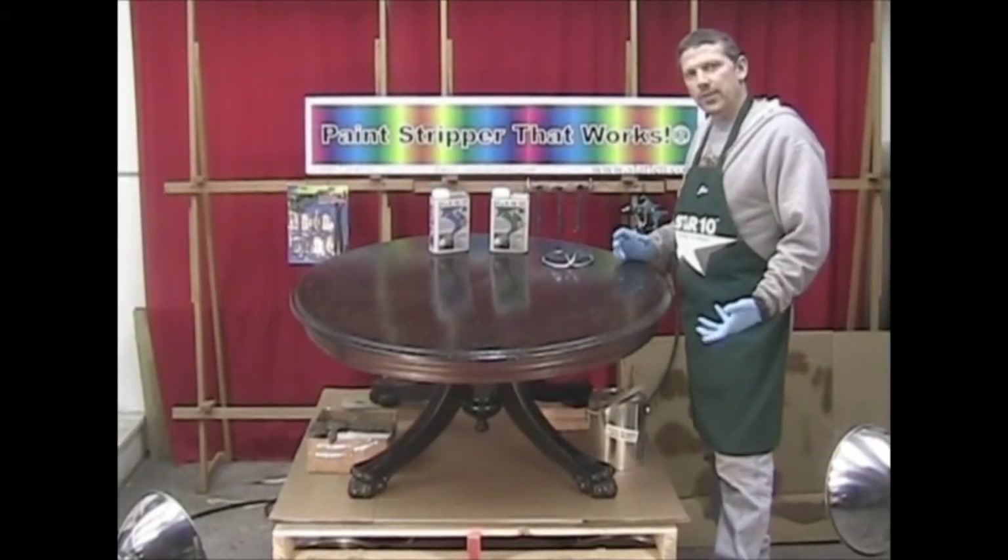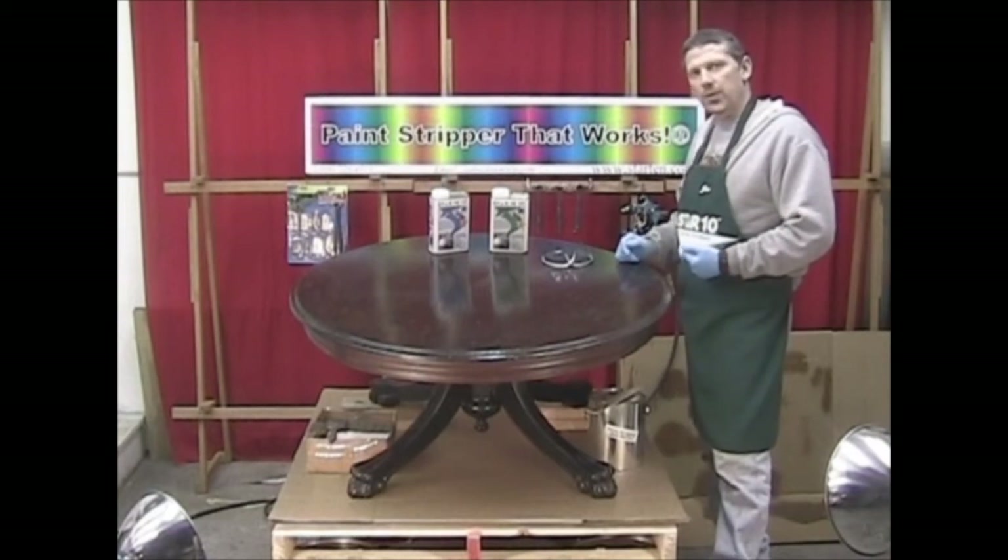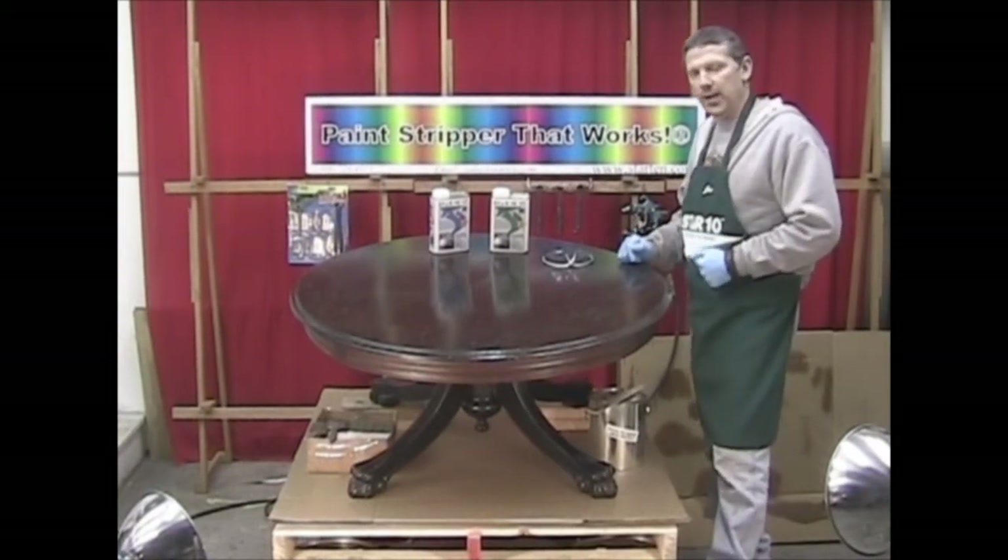Hello, welcome to another part of our video. During this segment we are going to be showing you the spray application of Star 10 Paint Stripper.